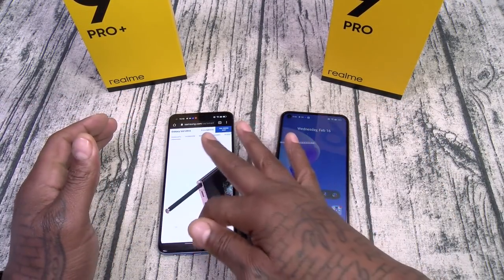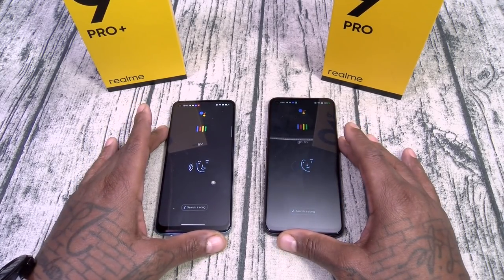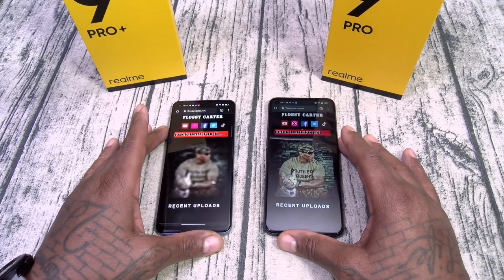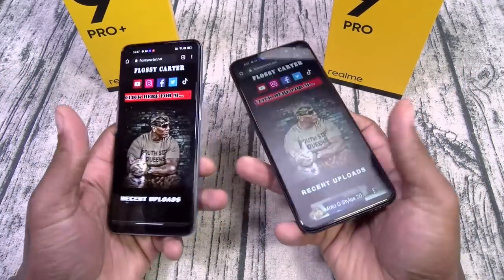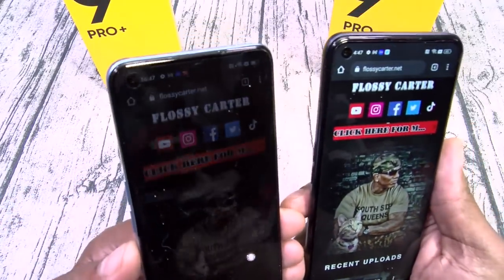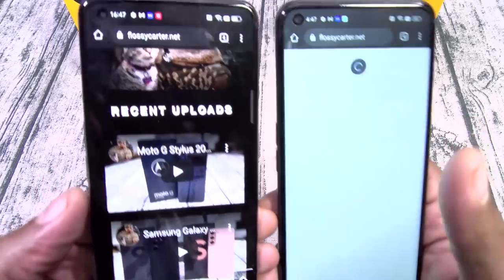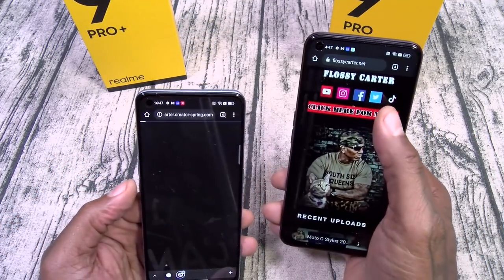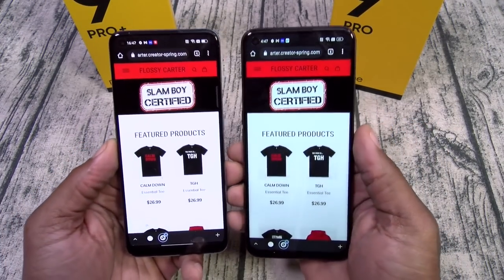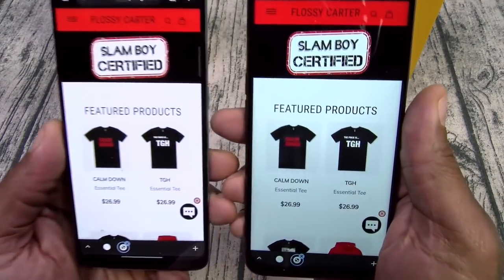Let's try one more — going to FlossieCarter.net. The Snapdragon looks a little bit faster loading, but when you get to the actual website, look at the blacks in the background. The AMOLED blacks look a lot darker. If you didn't have both phones in your hand you'd say they both look great, but when you put them side by side that's when you can clearly see the difference.